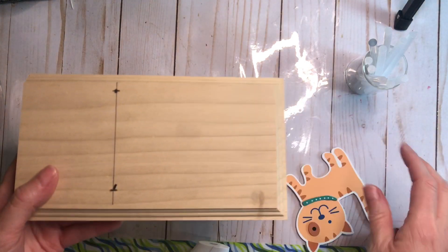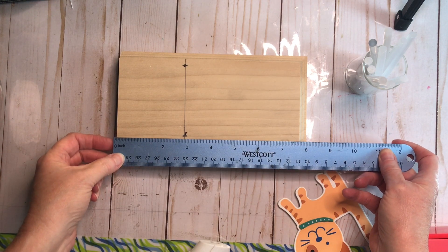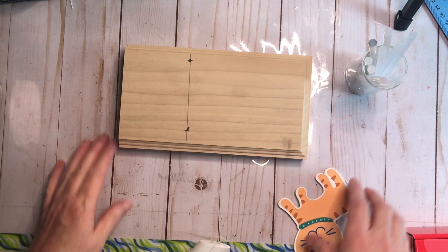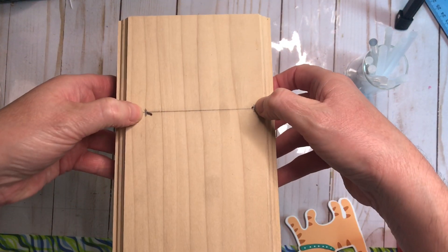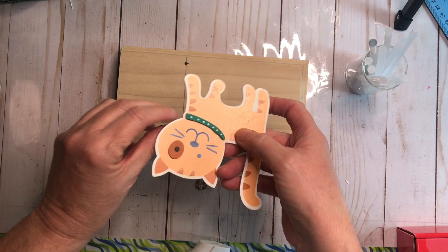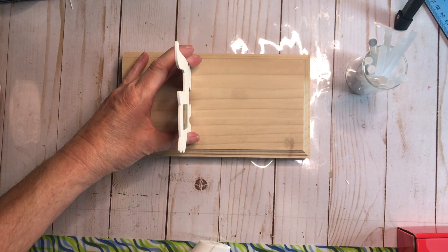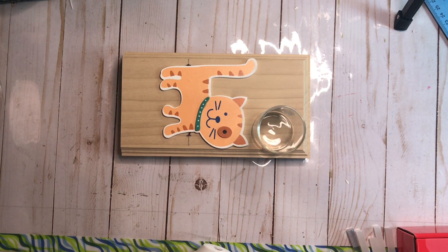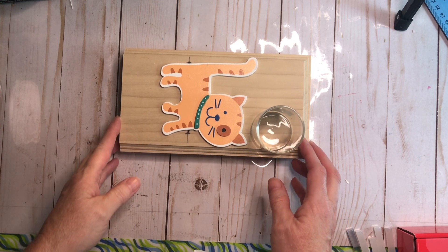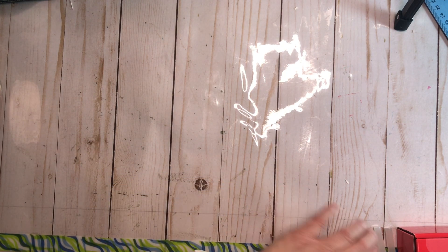First off, this is a project that Bob and I are going to work on while he is home. It includes a board that is about 8 inches long. I got it on clearance at Menards, and you can see a mark here — this is where Bob is going to router out a groove between those two spots so that this cute little kitty cutout from Hobby Lobby can sit down in that groove. And then there is going to be room for glass over here. So leave me a note in the comment section — what do you think Bob and I are creating?